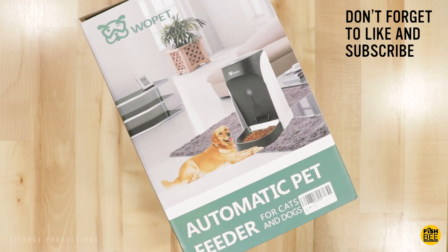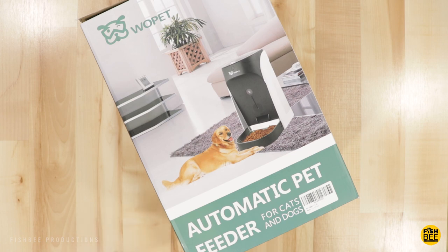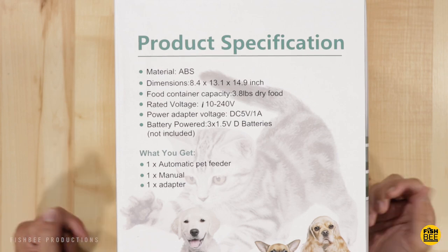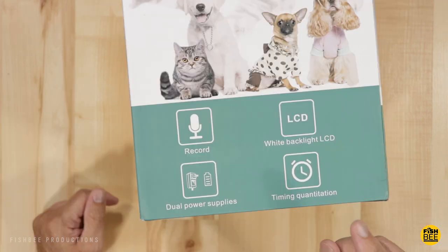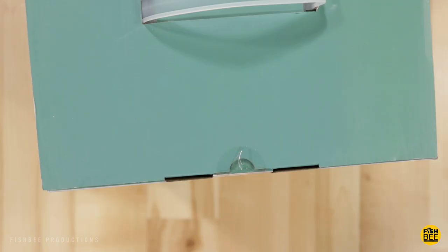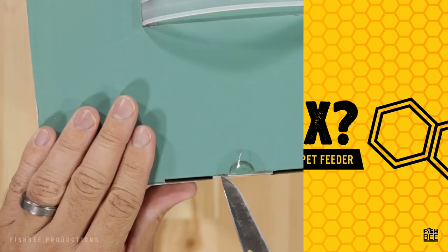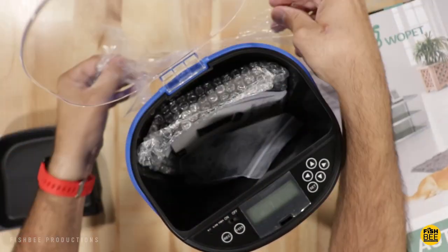Today we're going to take a look at an automatic pet feeder by Wopet. This is currently $79.99, but there is a 10% off coupon you can apply as well. It has automatic controlled feeding, can record messages to get your pets to come and eat, and is built with food grade material. The dimensions are 8.4 by 13.1 by 14.9 inches, it can hold 3.8 pounds of dry pet food, has a battery backup using three D batteries, plus a timer for when to feed your pets. Let's go ahead and open it up.